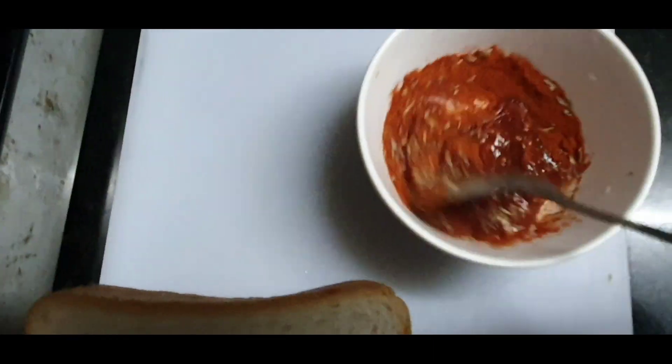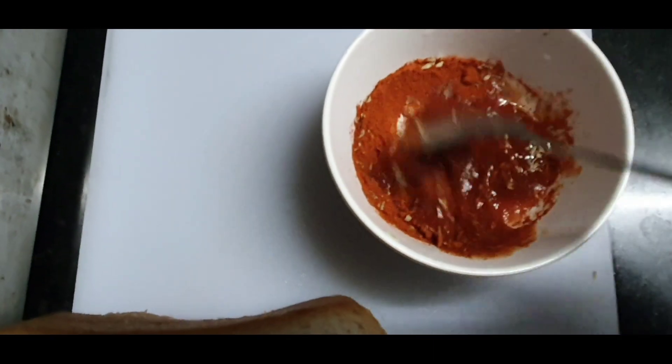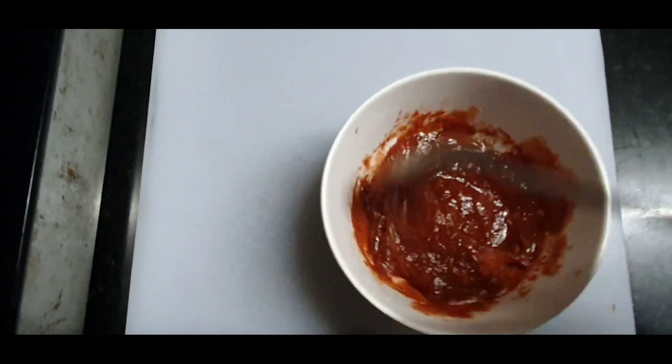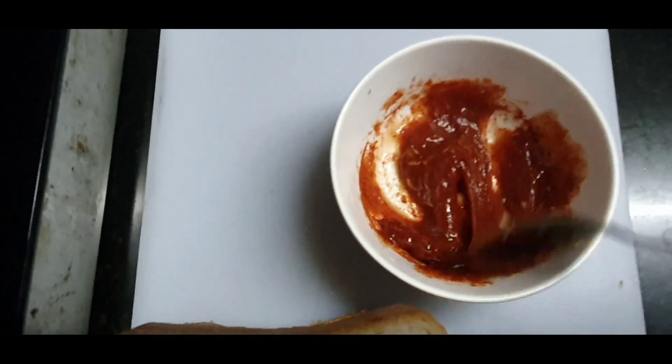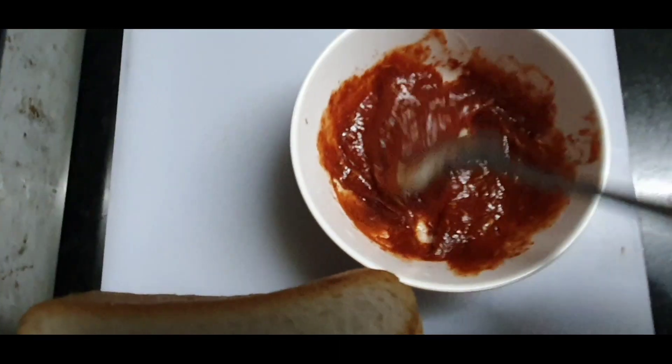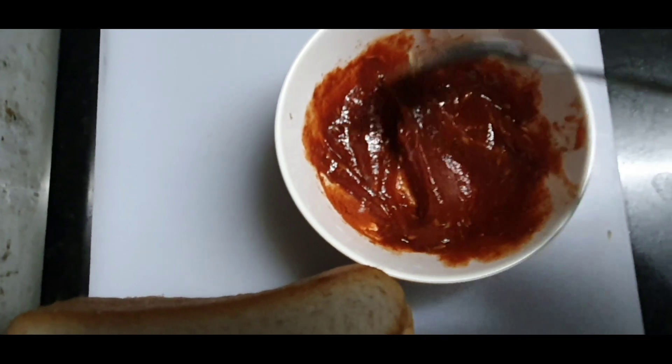This recipe is not available at the supermarket. I will put the sauce in the sauce. I will put the chili sauce in the sauce.